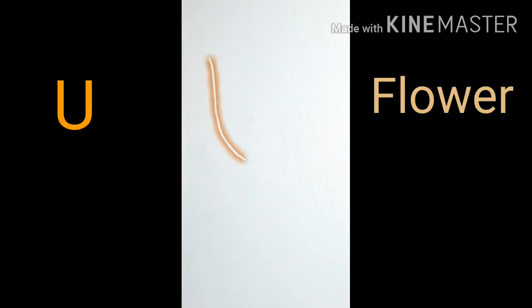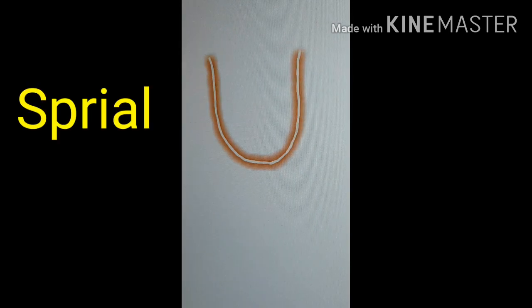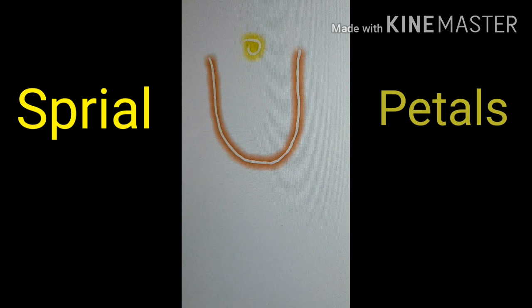We start by drawing a U-shape — that would be the flower part. And then we draw a little spiral, which would be the petals.